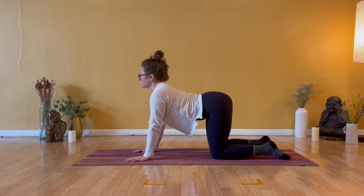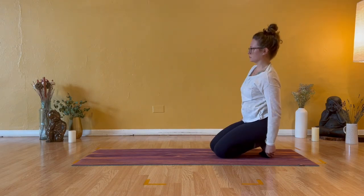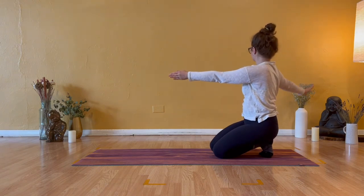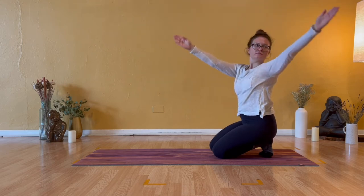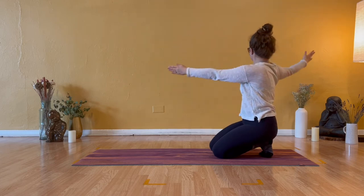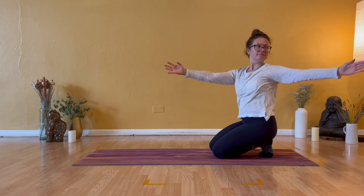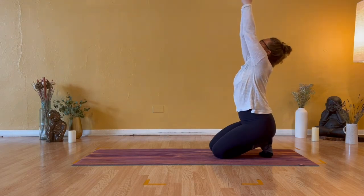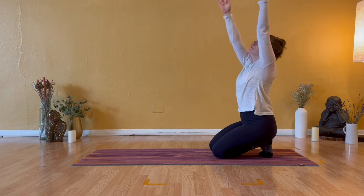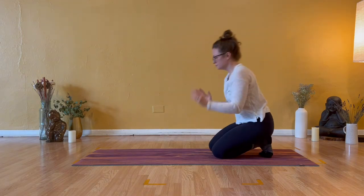Inhale cow, exhale broken toe pose. Double check that your pinky toes are tucked under. Inhale arms up, exhale open arm twist to the right. Inhale arms lengthen, lift high, exhale open arm twist to the left. Inhale upward stretch, lift your chest and chin, exhale twist open to the right. Inhale through the middle, fill up your lungs, exhale twist to the left. Inhale sweep high, palms might touch, exhale open arms to the right. Inhale stretch high, exhale open arm twist to the left. Inhale lift up, shoulders to ears, exhale table top.